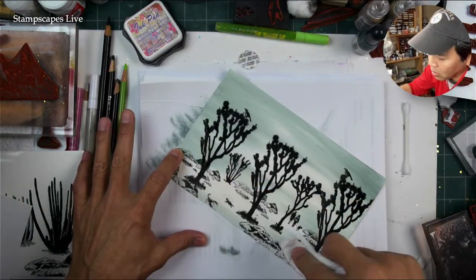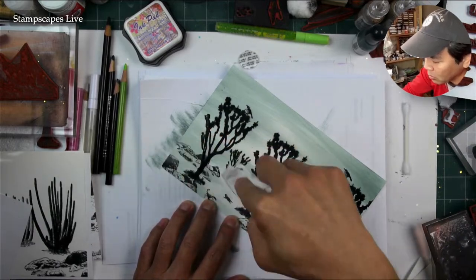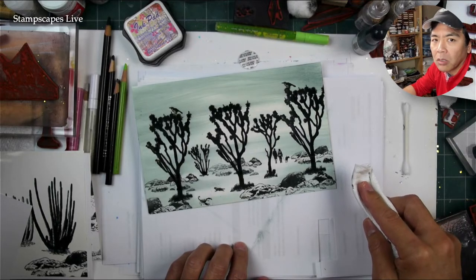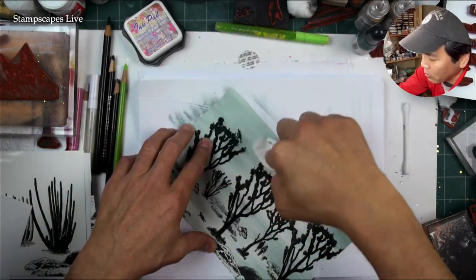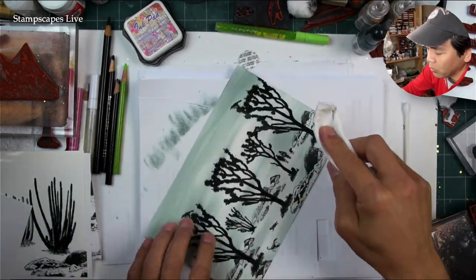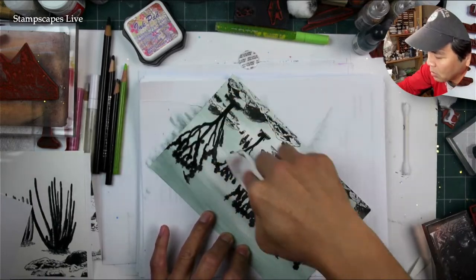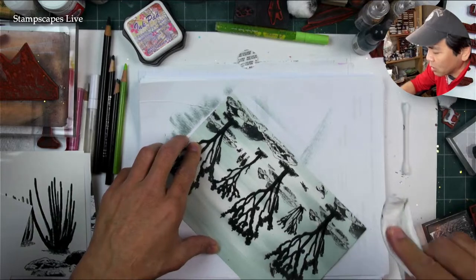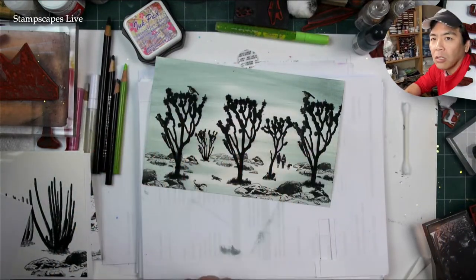Glossy cardstock is going to be the most dramatic, attention-getting style of paper out there. That's no secret — it's why things like movie posters and book covers are done on glossy cardstock. So anyway, I'm just doing this swatchy, streaky background style in here.